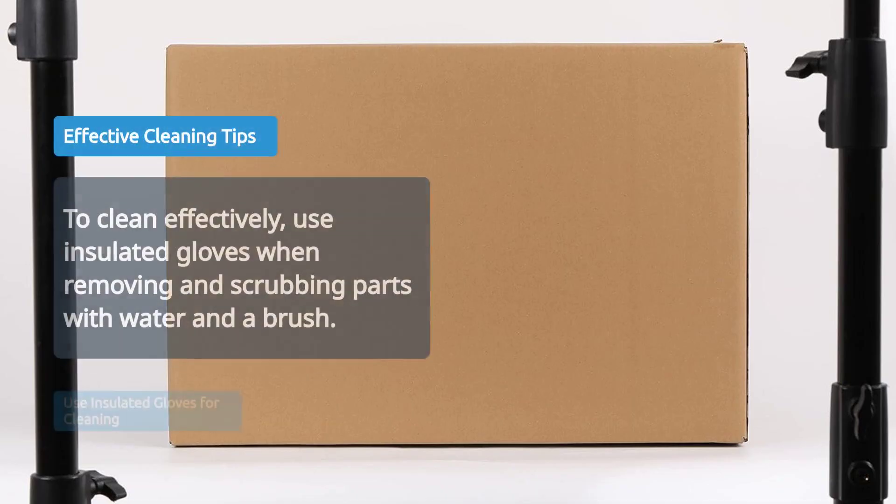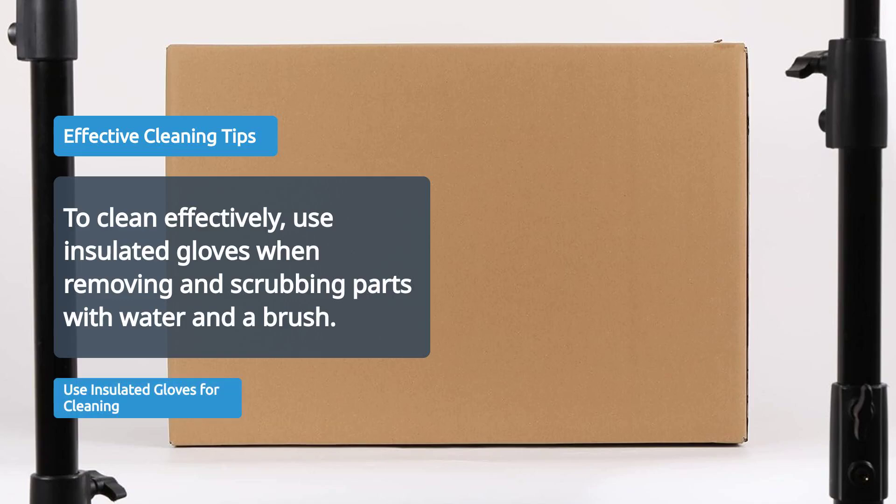For cleaning, use insulated gloves to remove parts and clean them with water and a brush.